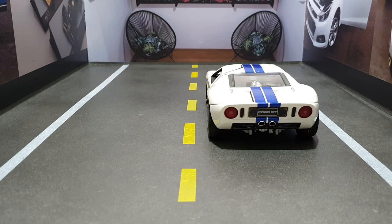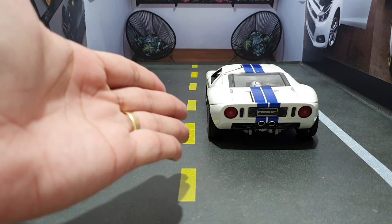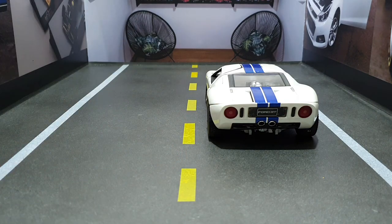Fala galera apaixonadas por miniaturas e carros! Eu sou o Leandro e vocês estão no canal Minis.car, onde nós mostramos miniaturas e carros. Olha que belezinha que eu trouxe para vocês — é um Ford GT, um carro esportivo. É uma miniatura 1:18, e é o primeiro Hot Wheels que eu trago no canal. Existe Hot Wheels miniatura 1:18? Vocês estão vendo agora. Hot Wheels 1:18 — nem eu sabia que existia! Olha que top.